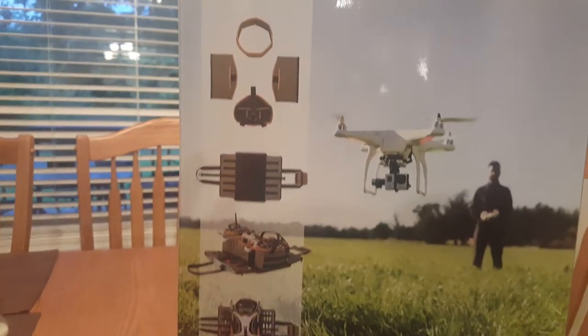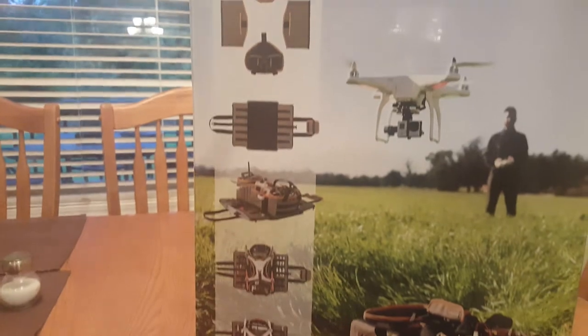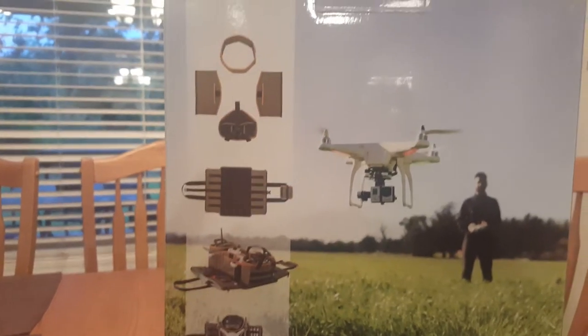It's a fully configurable bag with different pieces — all the pieces Velcro in. I will show you how my Solo fits in the Drone Guard Kit.